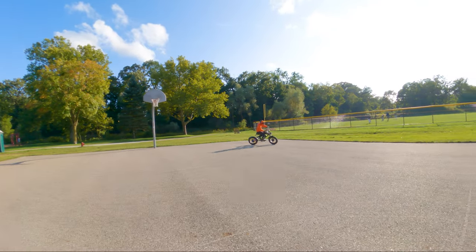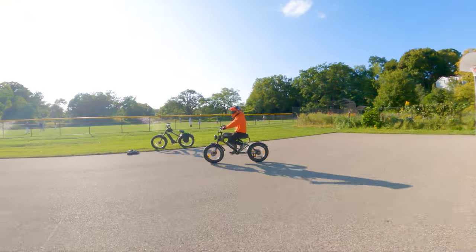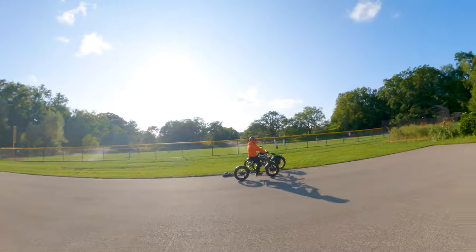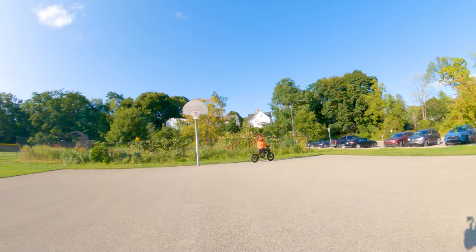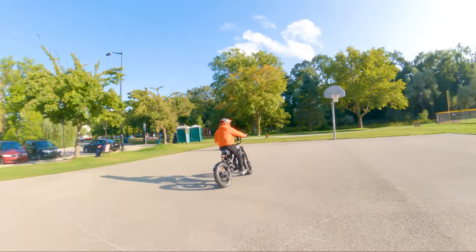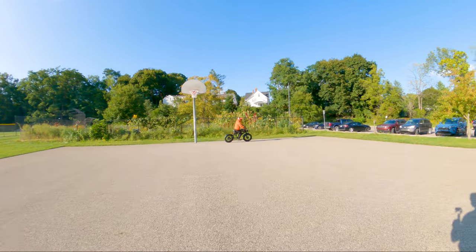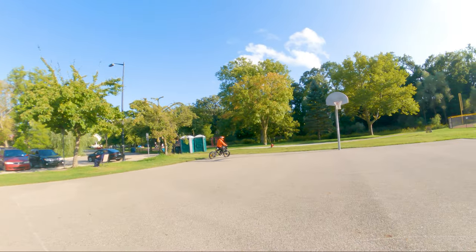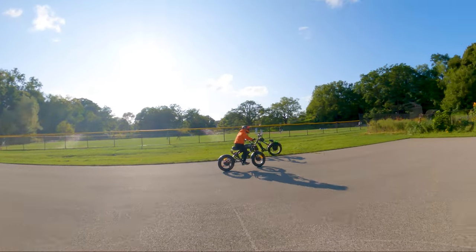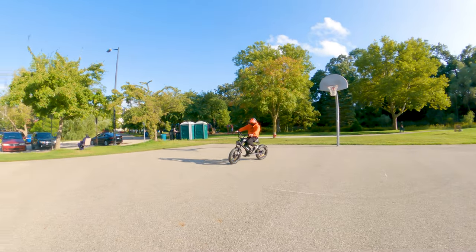Let's bump it up to pedal assist level five — much faster. Definitely plenty of torque. This could definitely hit top speeds of over 30 miles per hour. Now let's try front wheel drive at pedal assist level five. It's not as fast and it doesn't push you the way rear wheel drive does — the feeling is that it's pulling you. Speed is a little bit limited, but you get more grip with the weight more up front. Maybe if you're going up a hill, you'd want to kick it into front wheel drive.